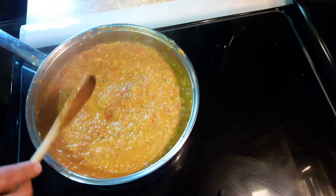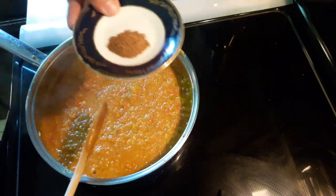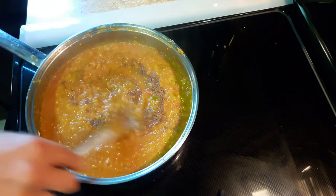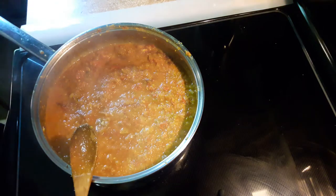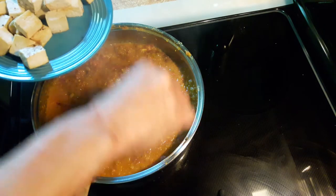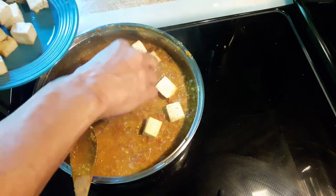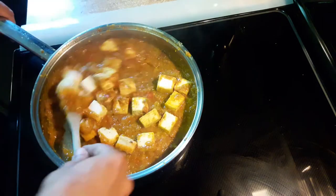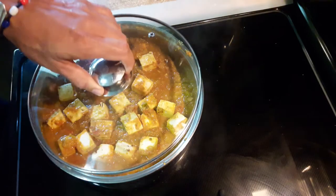At this point I'm going to put in a teaspoon of garam masala — I could never pronounce that word, sorry guys. Put a teaspoon of that in there. Now I'm going to nestle my tofu in here and let it simmer for five minutes on one side, then flip the tofu so it can get smothered in the sauce. Cover it up and let it simmer for five minutes.